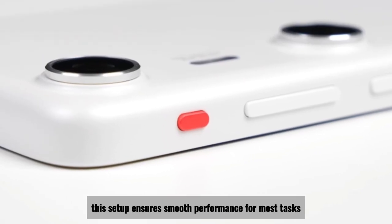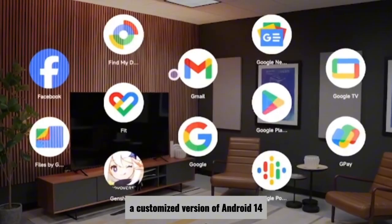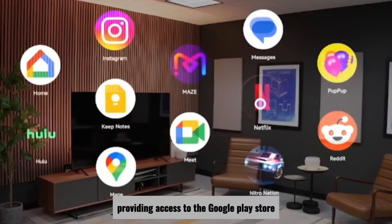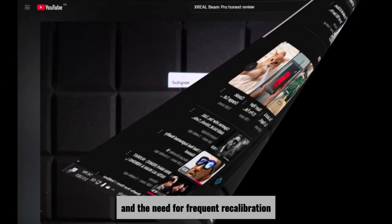This setup ensures smooth performance for most tasks, especially when paired with Xreal's AR glasses. The device runs on Nebula OS, a customized version of Android 14, providing access to the Google Play Store and a plethora of apps. However, some users have reported that the software still has room for polish, with occasional bugs and the need for frequent recalibration of the spatial cursor.